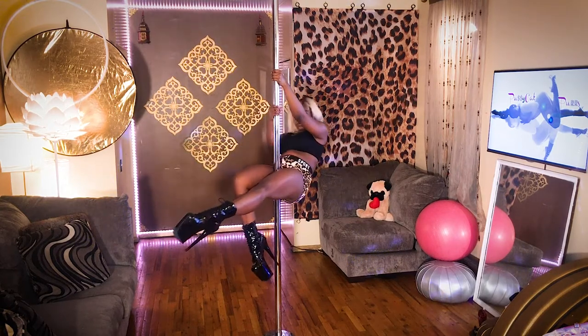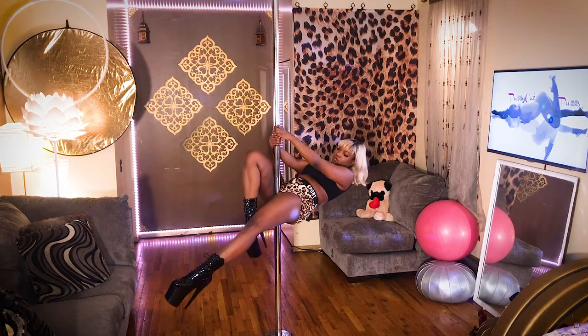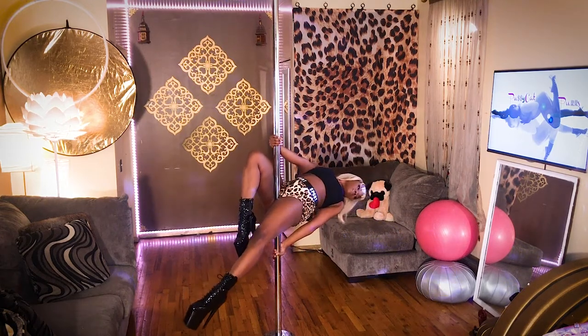I can also from that inner thigh sit keep one leg up, the other one down, keep my hips up, and arch.